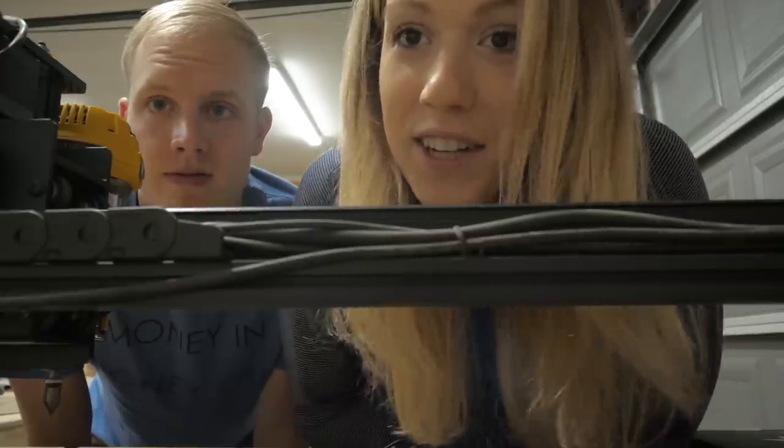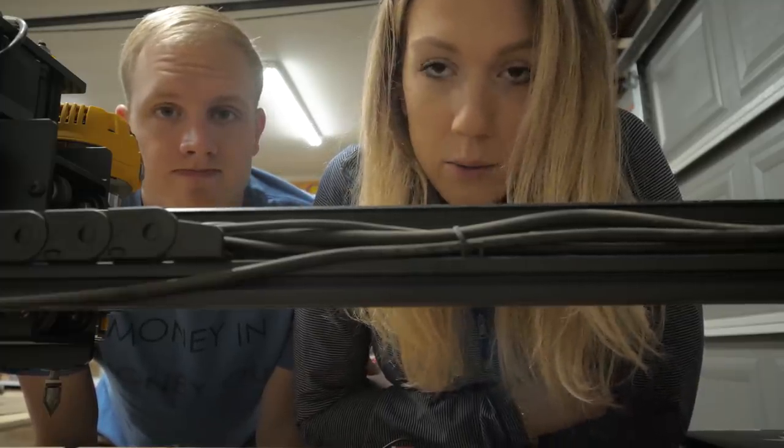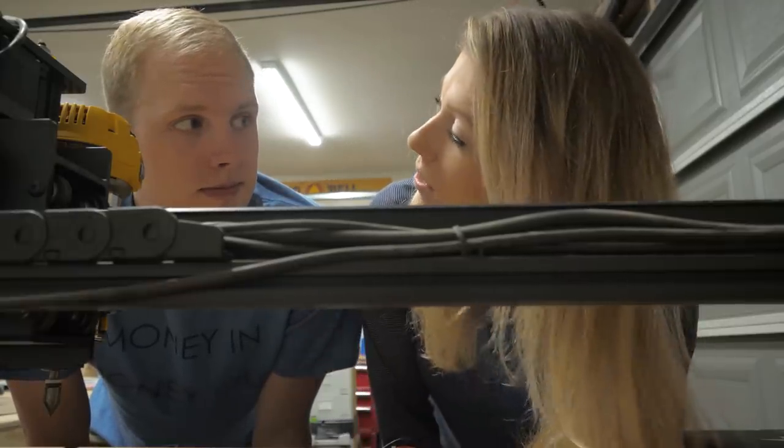Hi! So in the last video we made a whiskey box. Basically things went wrong, which we addressed in the last CNC video. So today we're actually gonna start fixing some of those things.